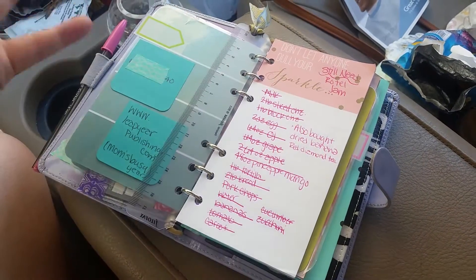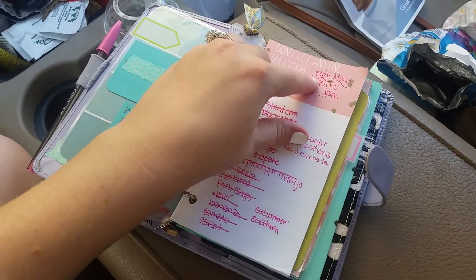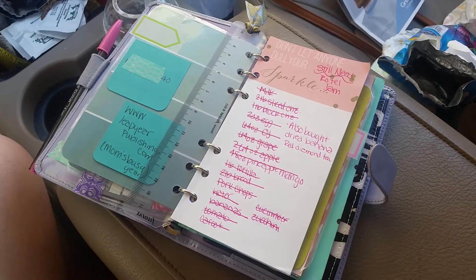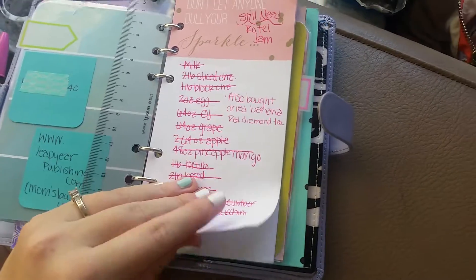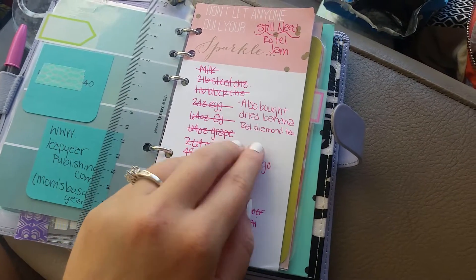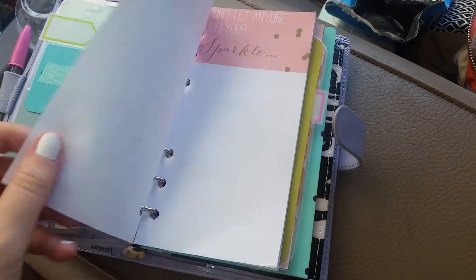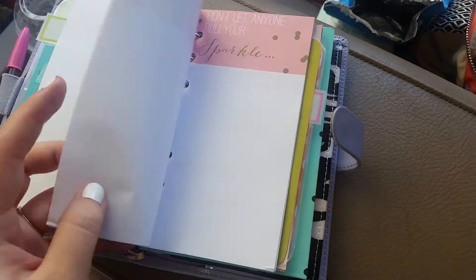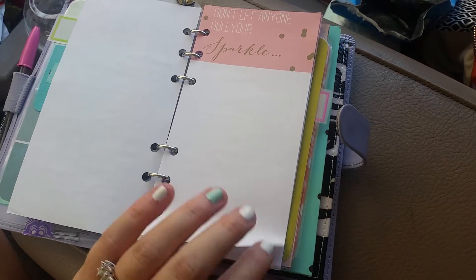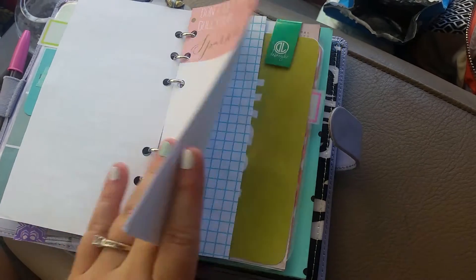This is where I put like my store shopping list. I haven't thrown it out because I still need these two things — I wrote them down after I left the store because I had thought about them after I left, but I didn't need them right then so I didn't go back in. I also wrote what I bought that wasn't on the list. I just have these blank papers that are ripped from a pad of paper from the Target One Spot and trimmed down to fit.